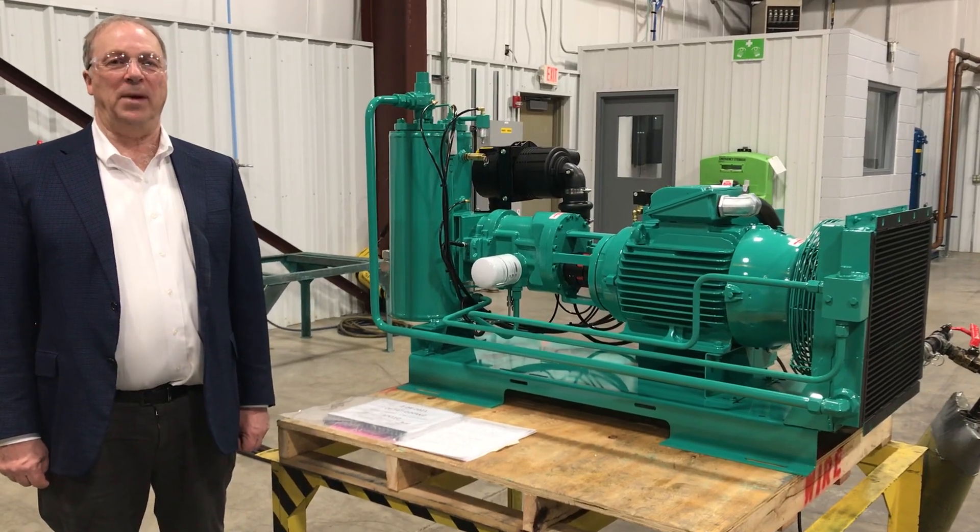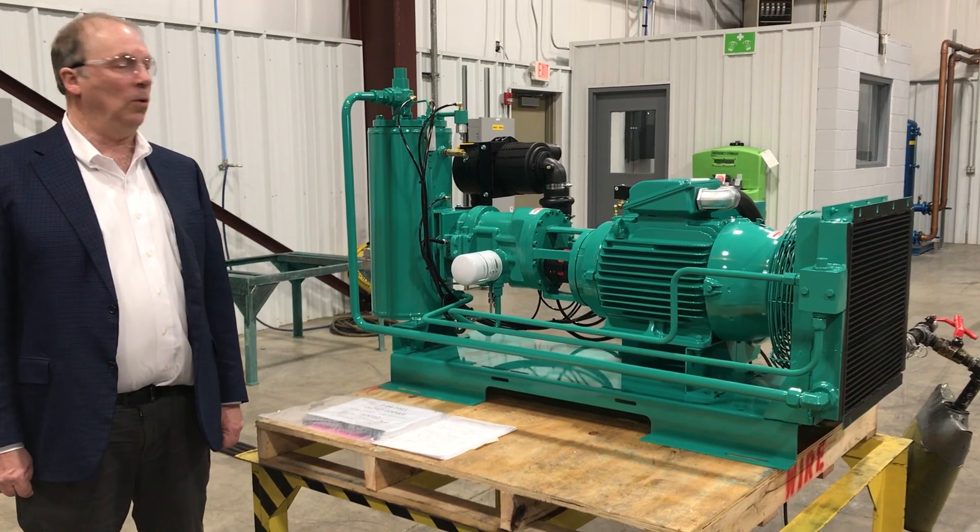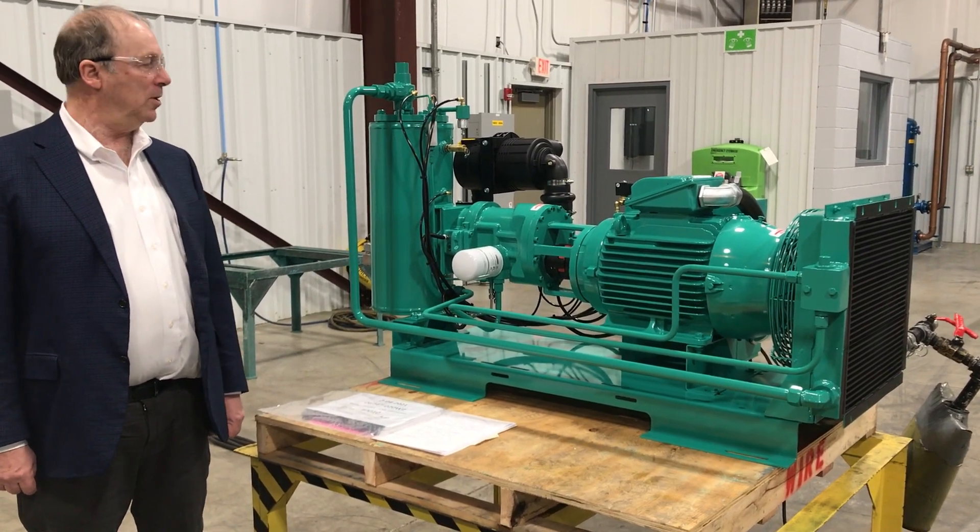We're here at the Sullivan Palatec test facility, ready to look at our 20 horsepower, 20D rotary screw air compressor.